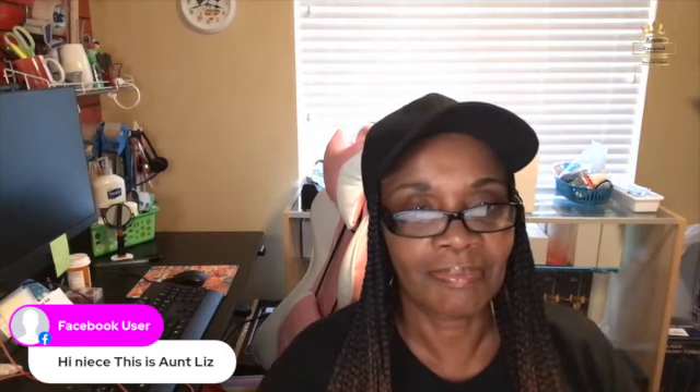Hello everyone, this is Ruby with Queen of T-Shirts. I'm going to wait until some of you guys come in, and then we're going to go over how to make a cup. When you come into the live, go ahead and comment and let me see that you're in. Hey, Aunt Liz — my auntie is on here now. Hope all is well, guys. Thank you, appreciate it.